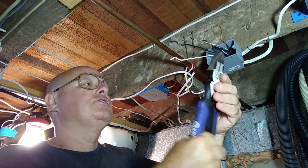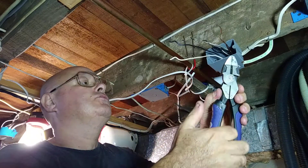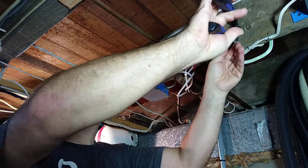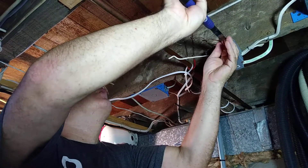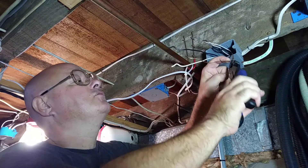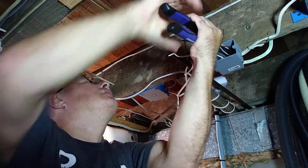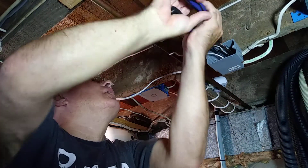Now when you twist these ground wires together, see your cutters here — you want to make sure you clear the way of the cutters so you don't nick the ground wire. See how I have the cutters held here so that nothing gets pinched, and I'll twist them together.